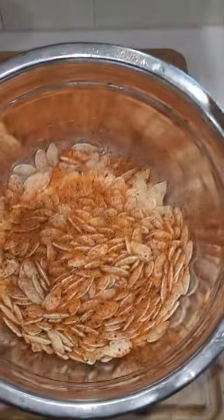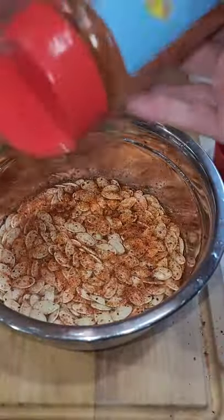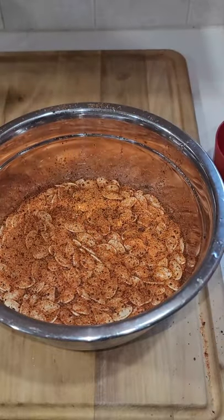Clean these off after gutting your pumpkin and throw them into a bowl. Add two cups of water and your favorite seasoning, then let them marinate overnight.